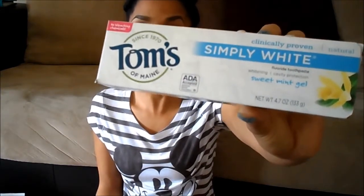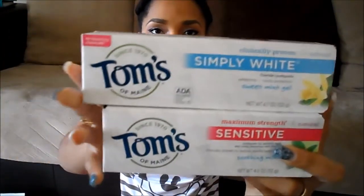Right next to the slippers, there was a clearance section with health and beauty items. They had Tom's toothpaste — originally $3.99 — and it was 50% off. I picked up the Simply White Clinical Strength Sweet Mint Gel Fluoride Toothpaste for whitening and cavity protection. I also picked up the Natural Maximum Strength Sensitive toothpaste for sensitive teeth and cavity prevention, soothing mint flavor. Toothpaste was already on my grocery list, so it worked out.